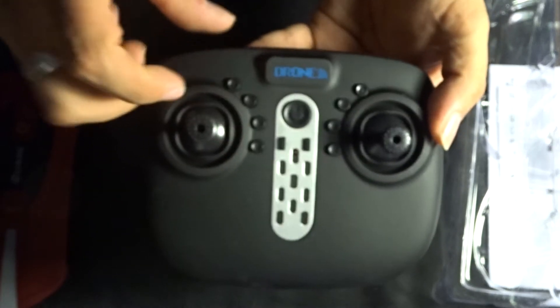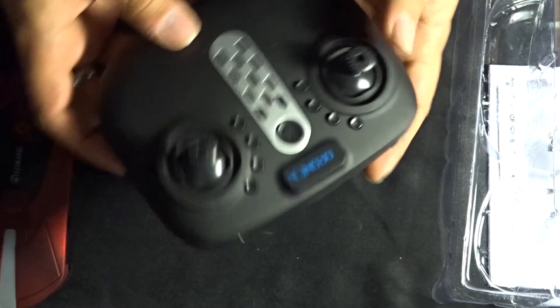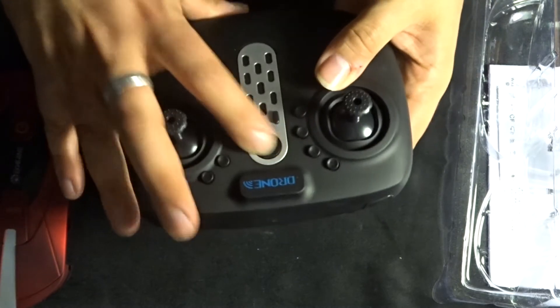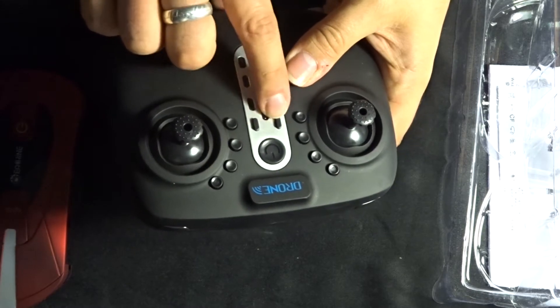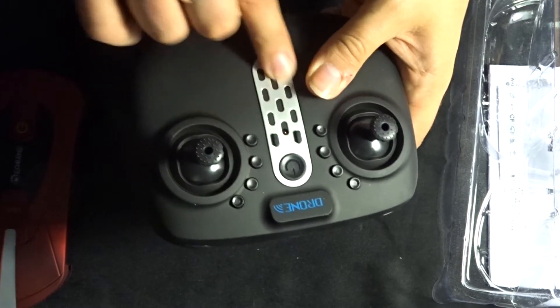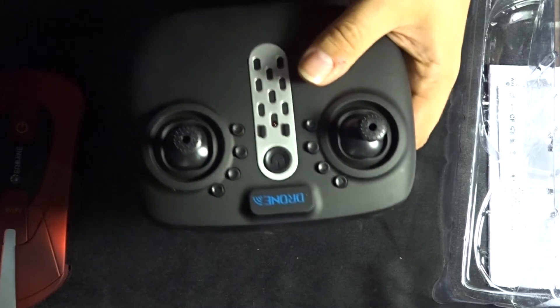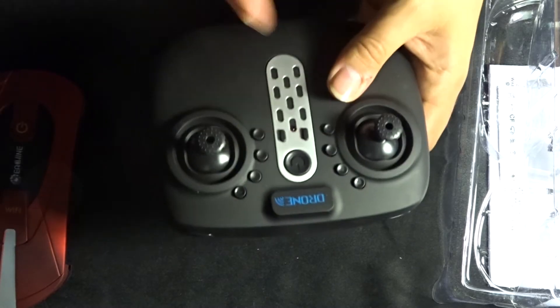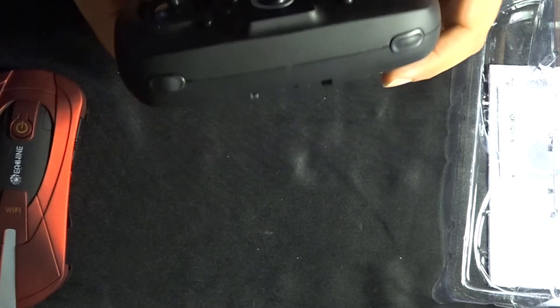This quadcopter does come with altitude hold, which is an absolute boon when it comes to flying these things. The on/off button feels quite nice. We've also got two extra buttons here, which is quite new. There are trim buttons, a return-to-home function, as well as buttons to take photos and to turn on the camera for video recording.